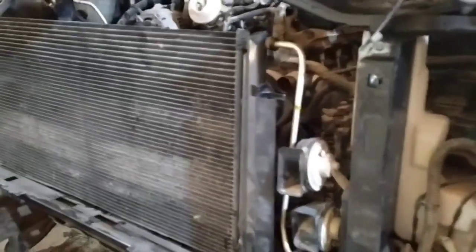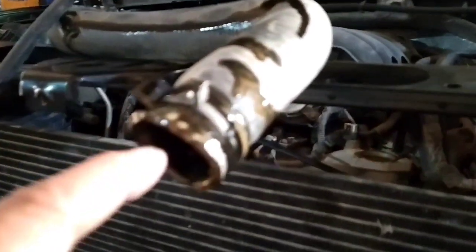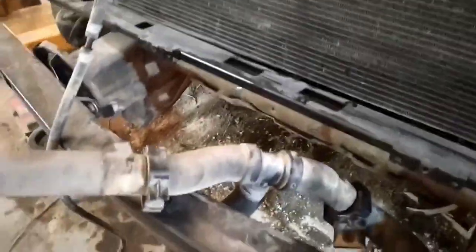Nagmix ang coolant at engine oil, so nagmix siya. Ito yung langis, alo sa mga rejeteros. Tinanggal natin yan para malaman. Ngayon, malalaman yan.